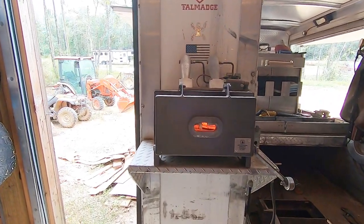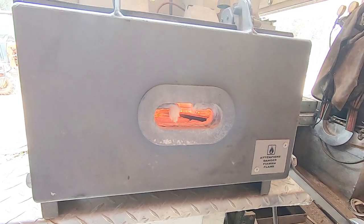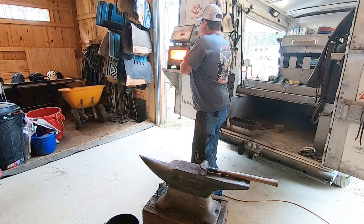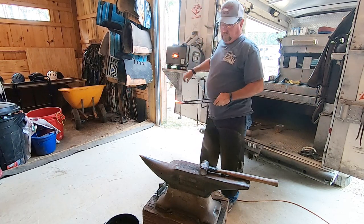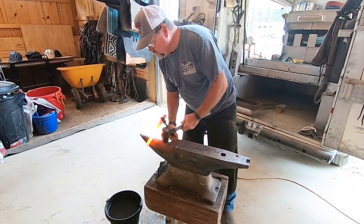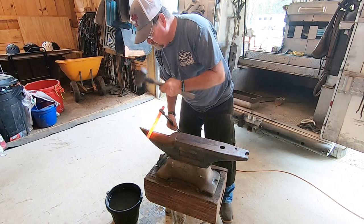I believe this forge heats up to about 2,000 degrees — it gets really hot in there. After the bar stock gets hot, he watches for it to reach a certain color red. The first shape he's going to make is at the toe; he starts shaping at the middle and works his way out.